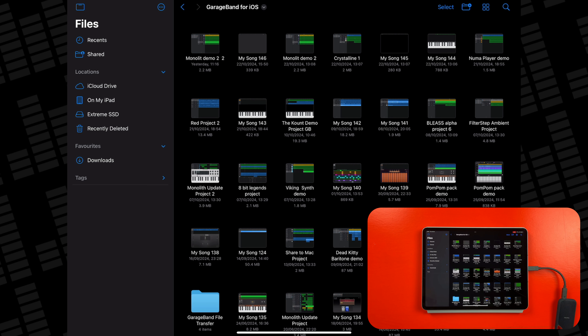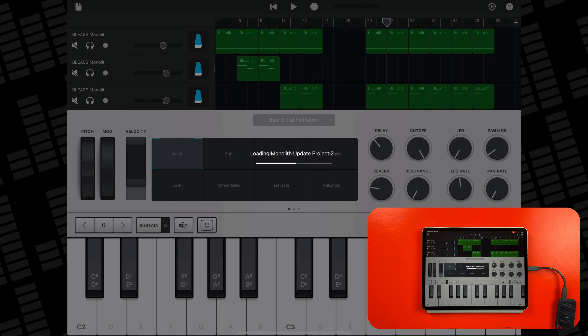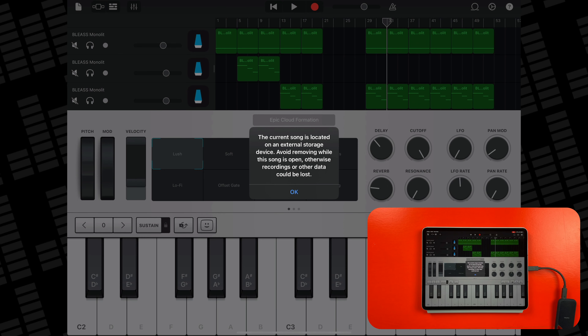This model comes with a USB-C to USB-C cable, so to connect it to this iPad Pro, all I need to do is attach the cable and I'm good to go. On the iPad itself, I need to go to the Files app and in the Locations section of the sidebar — you can tap right here if you don't see the sidebar by default — it shows up as Xtreme SSD.